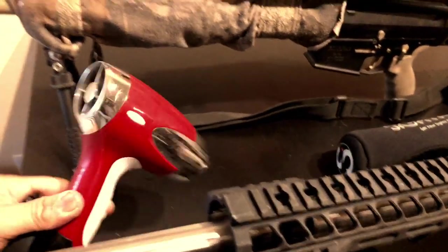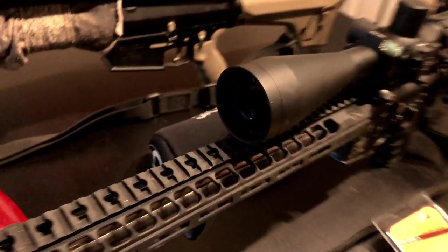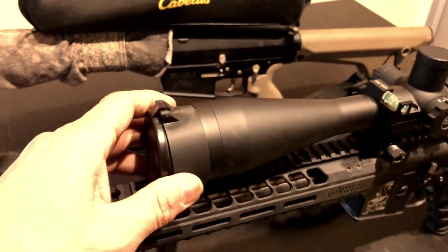Get yourself a tactical blow dryer like this — see that, it's a Remington, it's tactical. You warm this sucker up, it will be a little bit warm getting it on there, but it'll sit snug and that sucker will never move.